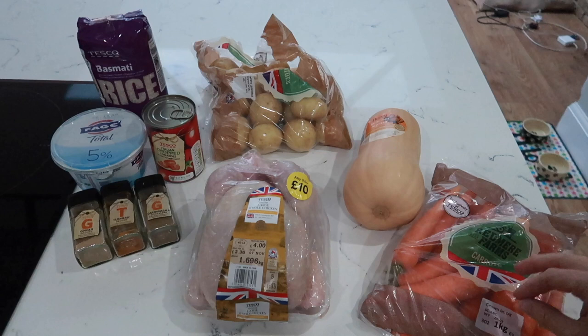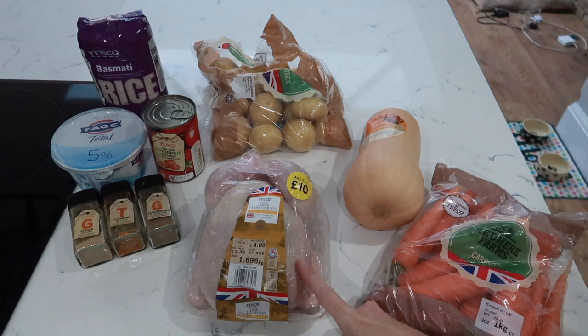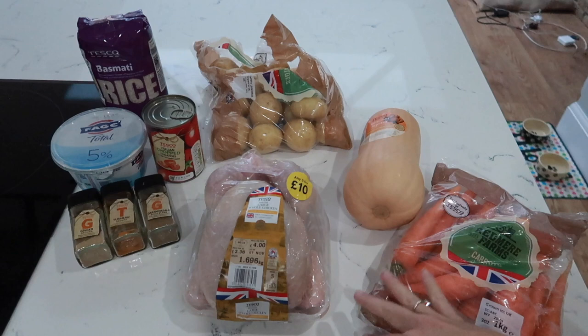Out of all of these ingredients I'm going to be making three different meals and they're all going to be using parts of the chicken. This is an extra large chicken from Tesco's - it was four pounds, but you can do the deal where you get three for ten pounds which would make this even cheaper.